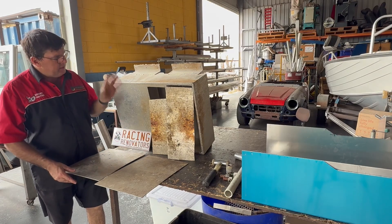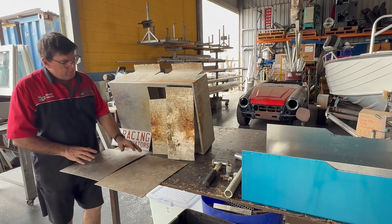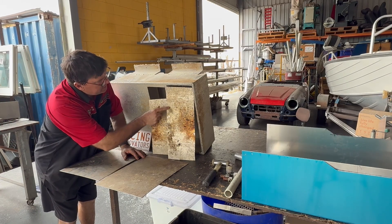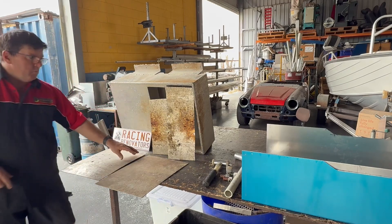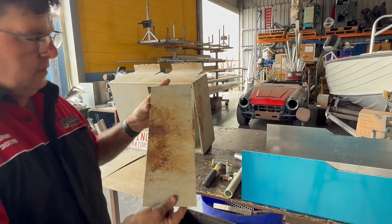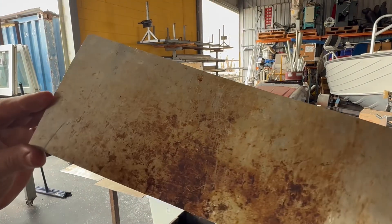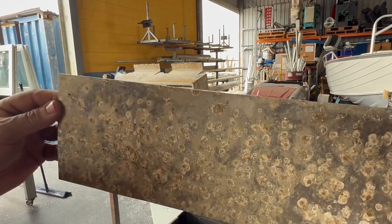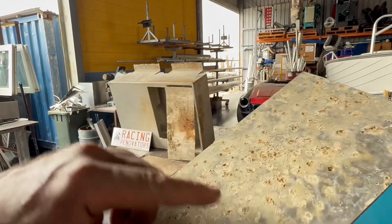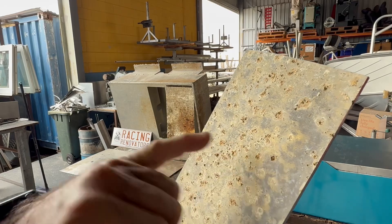I've got a few examples here. This is a tank that has got severe corrosion problems — it's already had repairs done on it over the years. What we can't see from this side here is that when we turn it over, there are holes all through it. Some of those holes are quite deep.